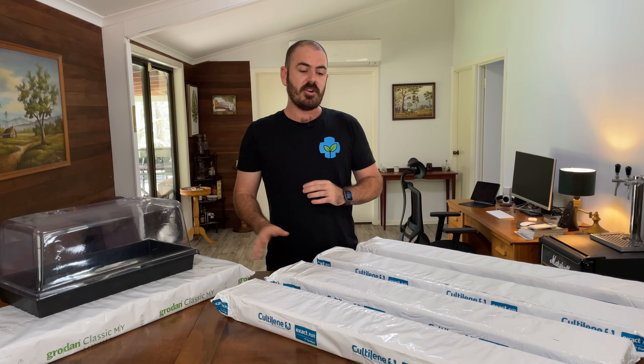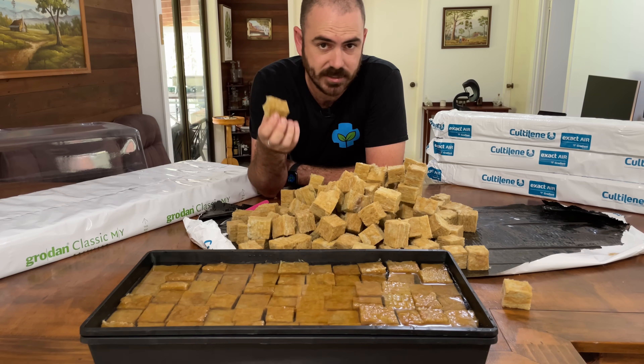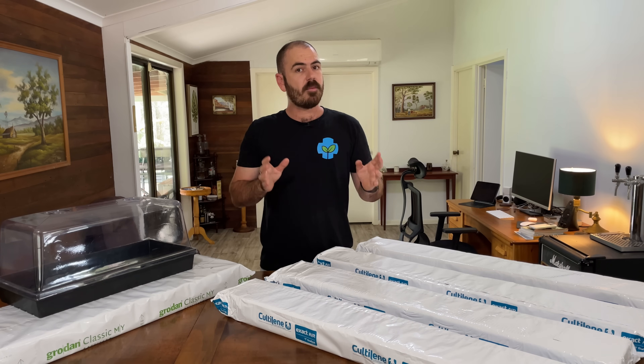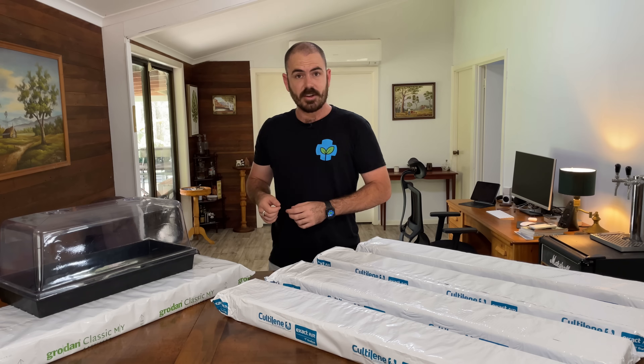So today we're going to turn one of these slabs into 196 cubes of rock wool, and then we're going to use those cubes in a time-lapse grow to show that the method works. Let's get to it.